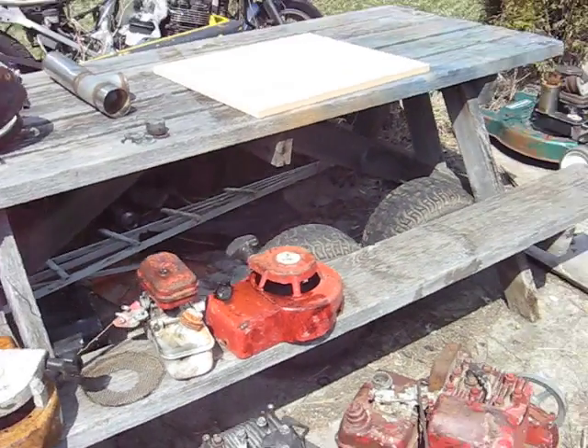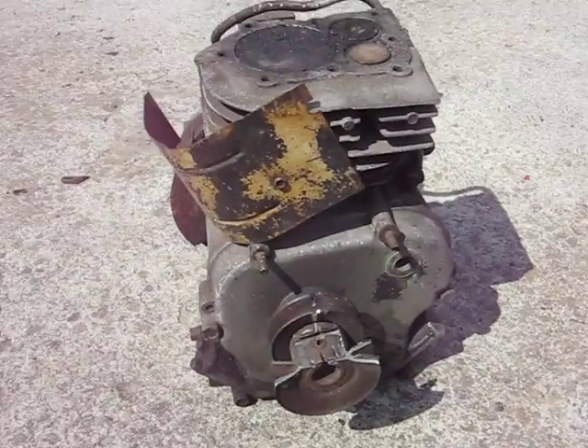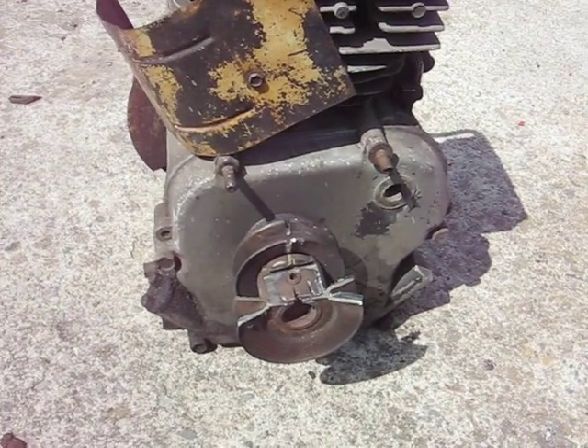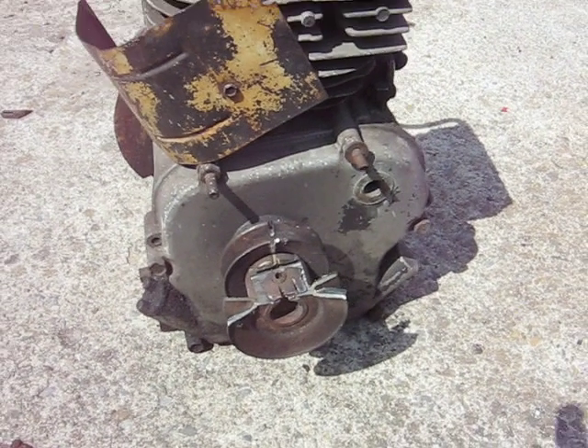I didn't get the whole thing though. The reason I'm making this video is I'm trying to build a five horse for a friend to put on a go-cart and I seem to be having some crankshaft issues.